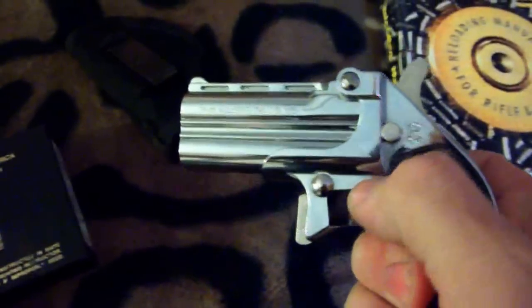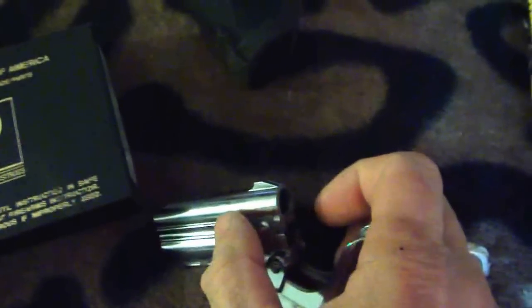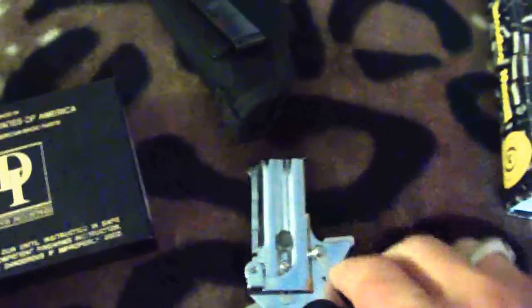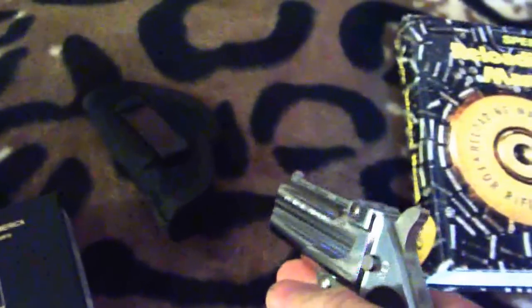The drawback for .38 — I would not recommend it unless you're a reloader, because standard .38 cartridges don't hurt the weapon. You load it like this: you flip it up and put the rounds in here, and this is your extractor. You close it up, slide this around, and it's ready to fire. You have to pull it all the way back to the cock position. It actually has two shots and goes from one to the other.